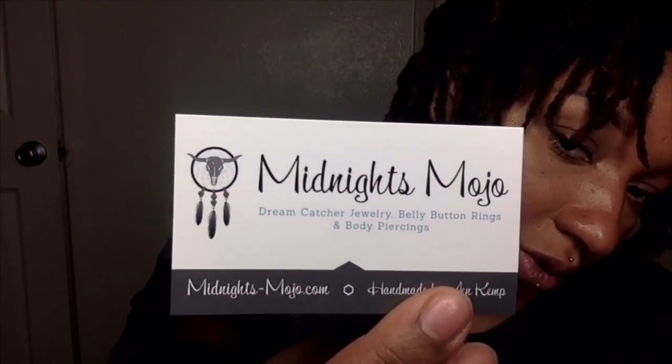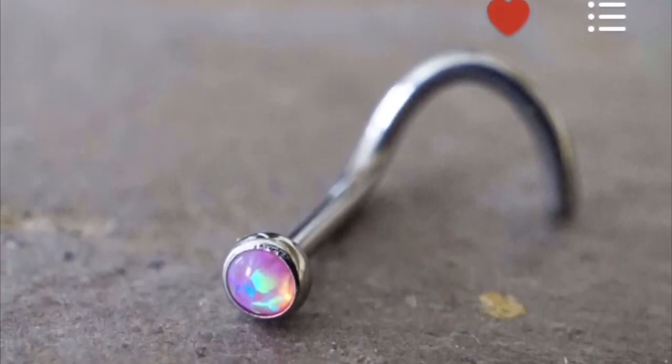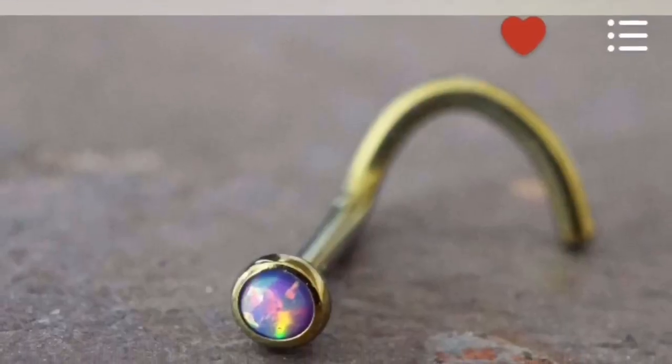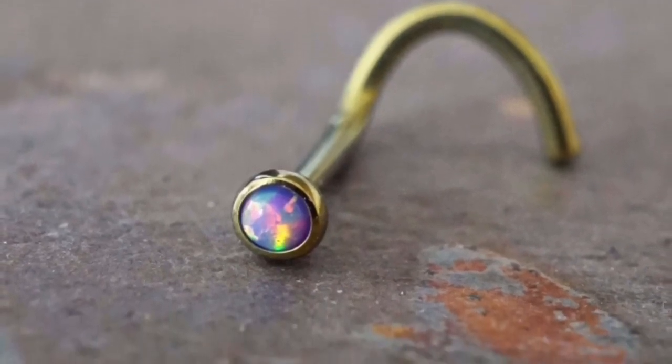This one is from Midnight's Mojo. This one is pink opalescent, and this one is a purple opalescent. I'm going to hold on to those two until I get my nose open.